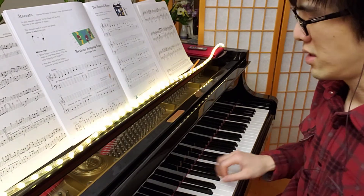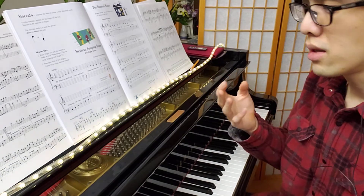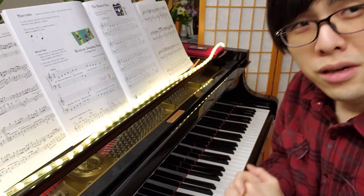I really like this song, it's fun to play. I'm going to play it once slowly, and then I'll play it once at the scampering long speed.